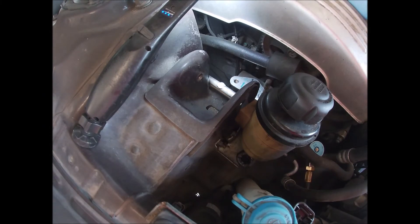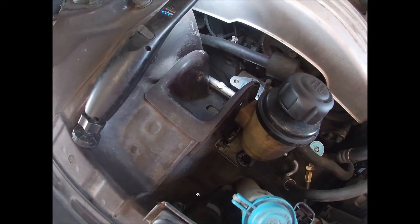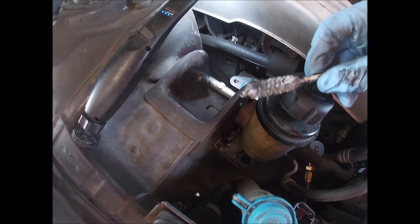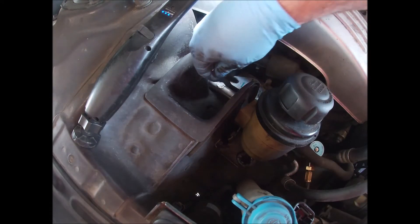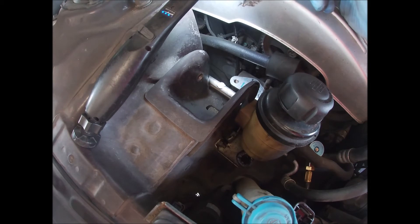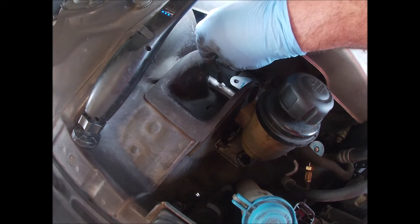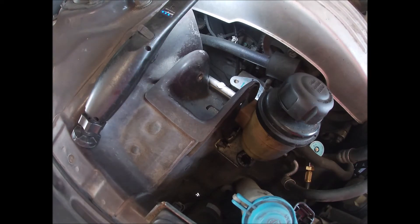We'll give that a minute to harden up. I should have said this earlier — always clean that area first. I have these stainless steel brushes, or you can use copper ones. I just put them in the drill and clean that whole area up real good so it's nice and shiny. That'll give the brazing rod something to stick to — a good solid spot.